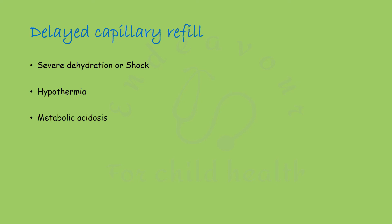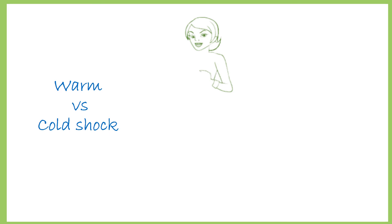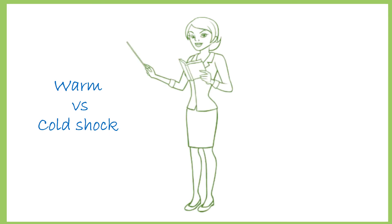Delayed capillary refill can be seen in conditions like severe dehydration or shock, hypothermia, metabolic acidosis, severe sepsis, and peripheral vascular disease, which is uncommon in children. Also remember that capillary refill is brisk in warm shock while it is delayed in cold shock. This happens because the pulse pressure is wide in warm shock while it is narrow in cold shock.